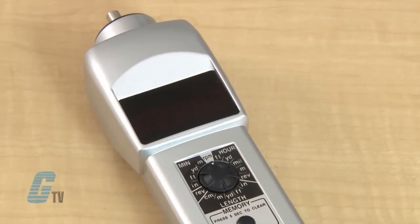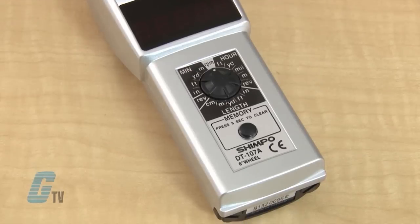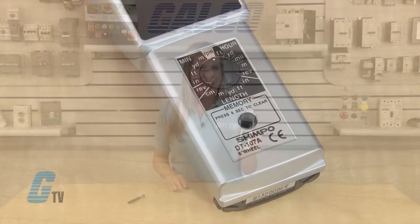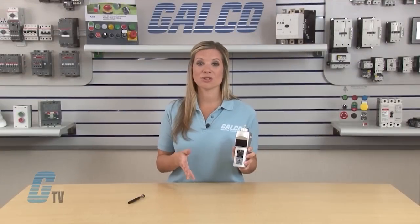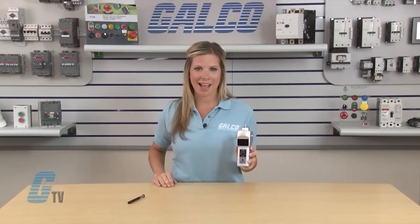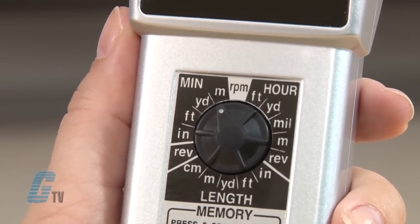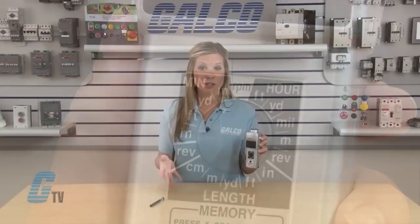The Shimpo DT-107A is housed in rugged die-cast aluminum and is a battery-operated handheld microprocessor-controlled contact type tachometer. Some features include a multi-mode capability that measures per minute revolutions, feet, miles, yards, or meters.